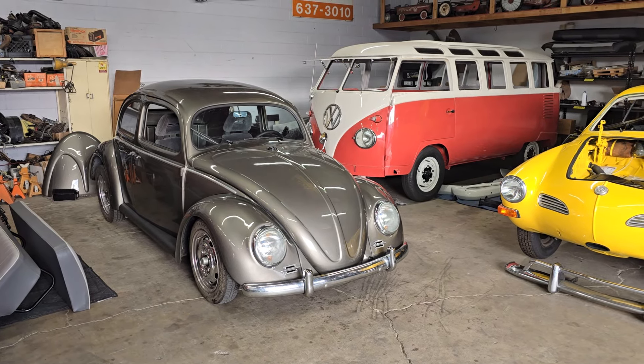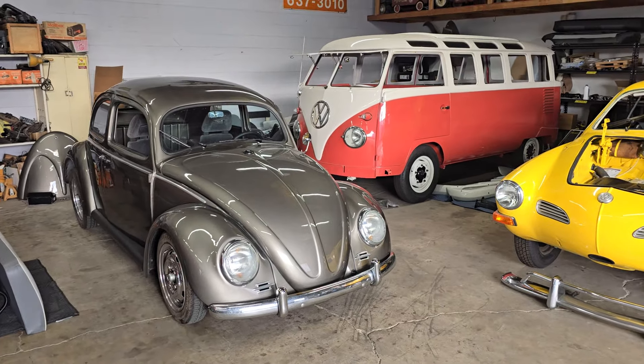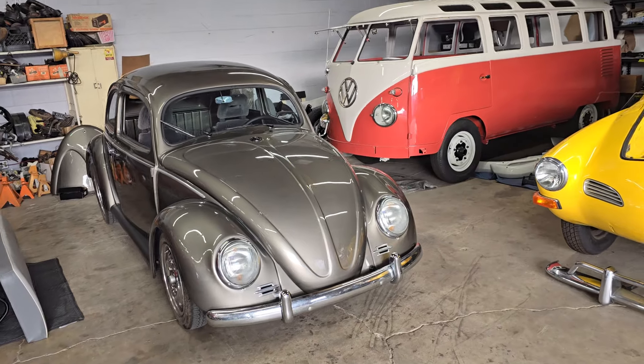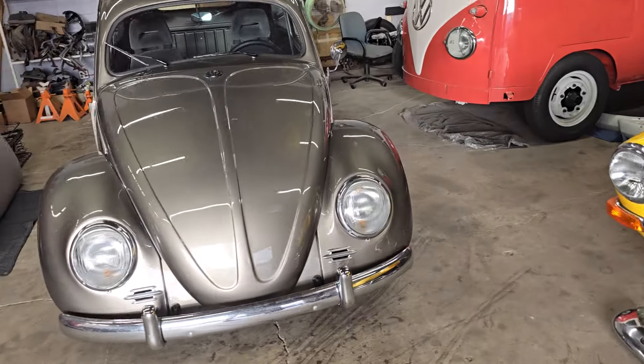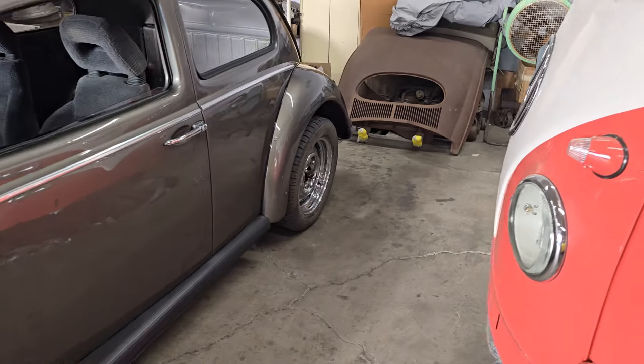Hey guys, welcome to another episode of Day in the Life of Vintage Classic Specialist for Friday, June 7th. How did we get here? Today I mostly continued to work on the 55 Beetle. As you can see, it's back on the ground.